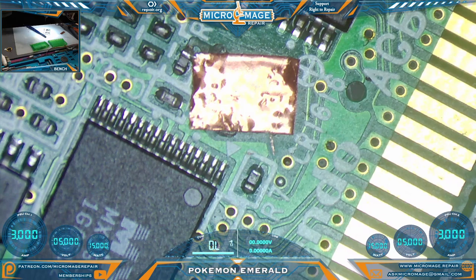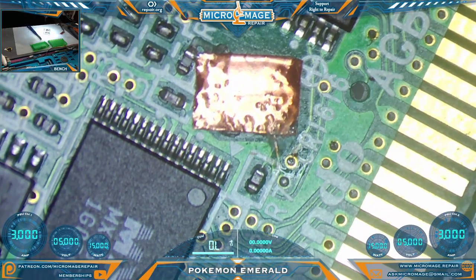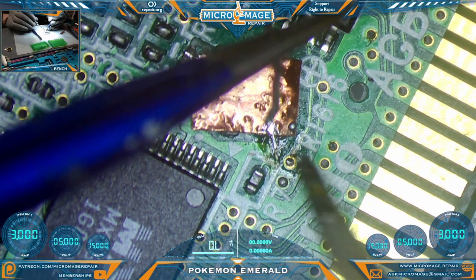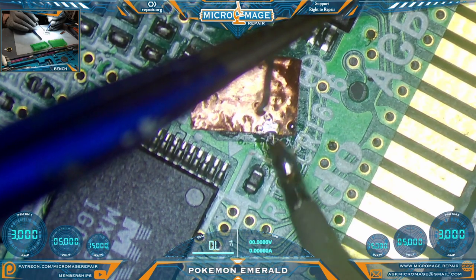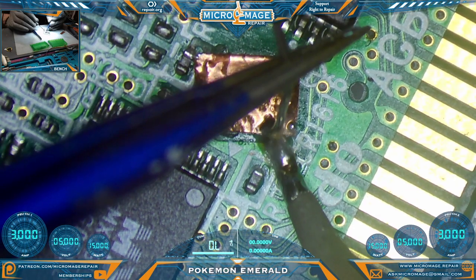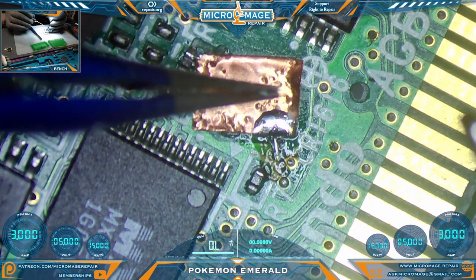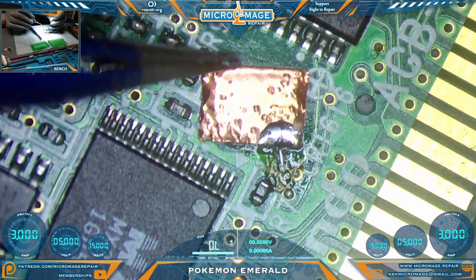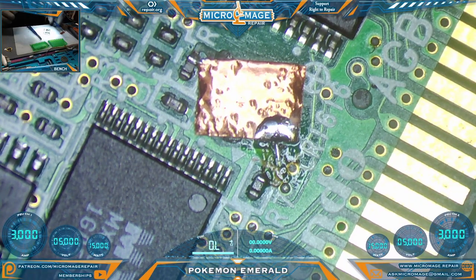Okay, that side is connected. Believe it or not, this side may be more of a challenge — the solder is not adhering like I would like. There we go, that's what I wanted to happen. I think we are safely soldered down. I'm not going to worry about tending the whole pad until we get it secured. That is solid — I'm moving the whole board with the pad. I'm reasonably happy with that.